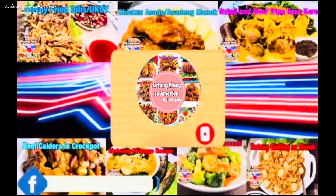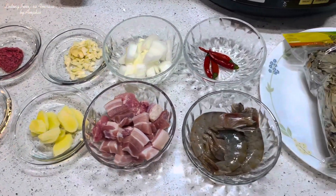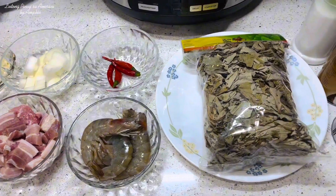Welcome back to Lutong Pinay sa America. For today's video, magluluto po tayo ng creamy laing.